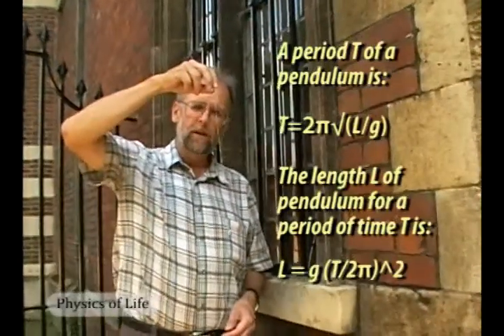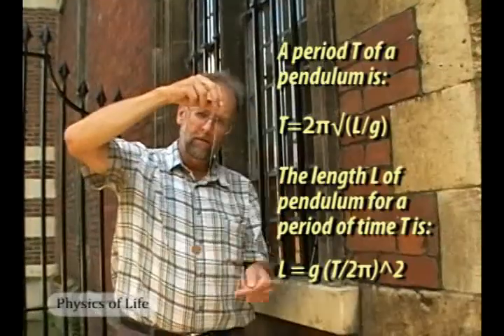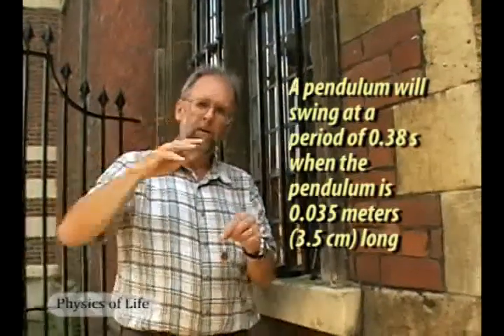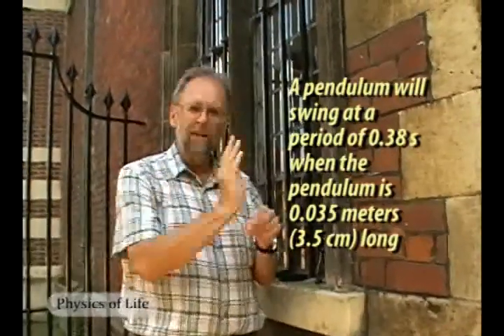Newton was able to measure the speed of sound so accurately because he'd figured out a clever way to measure time accurately — much more accurately than the watches available then. Newton's solution was to use the simple pendulum. Newton had worked out very precisely the relationship between the length of the pendulum and the time it took to swing — the period. By trial and error, Newton was eventually able to work out the right length of pendulum that gave a swing corresponding exactly to the time between the clap and the echo.